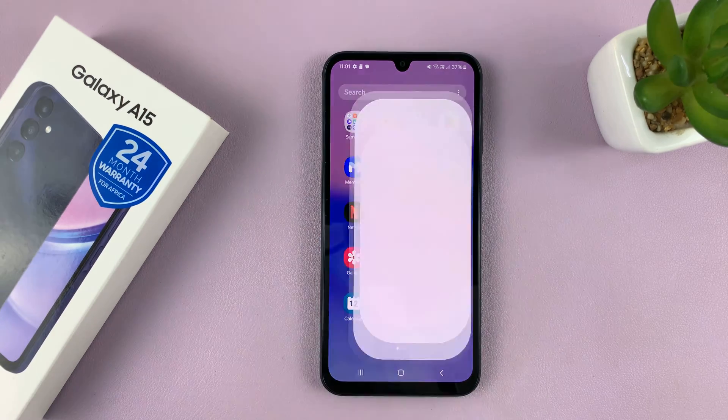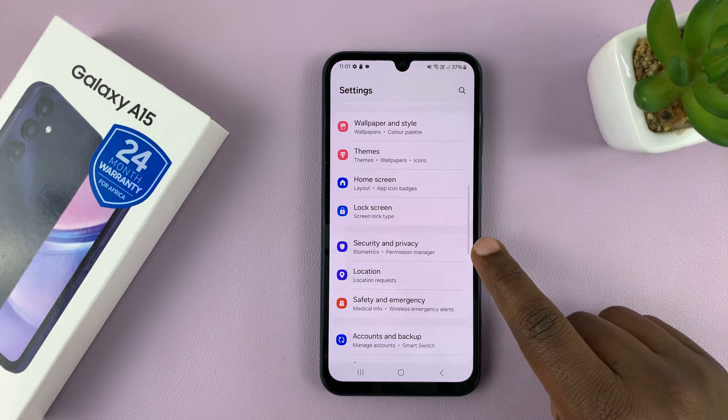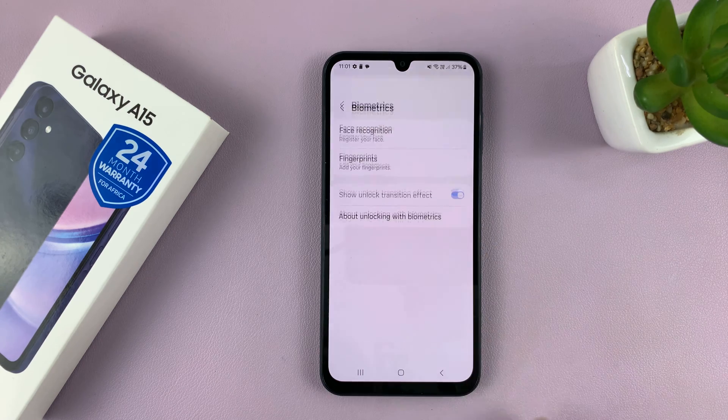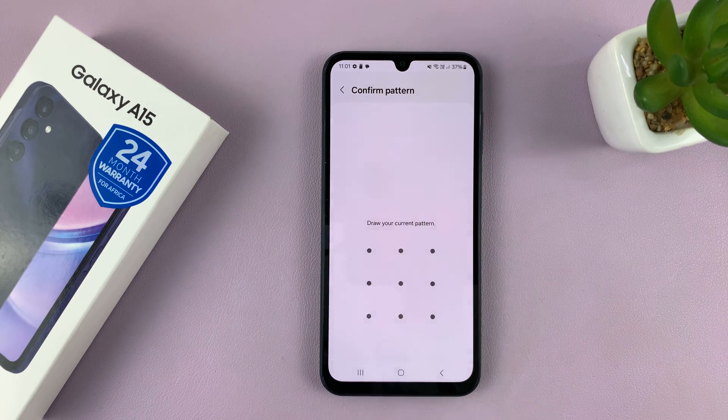Go to Settings. On the main settings page, scroll down to Security and Privacy. Tap on that and then scroll down to Biometrics. Tap on that and then you should see Fingerprints — tap on that.